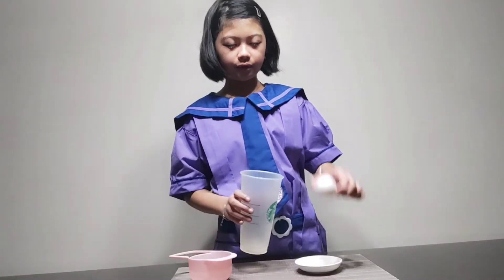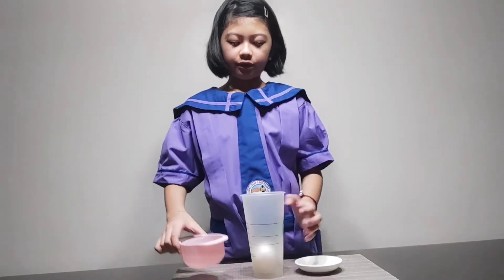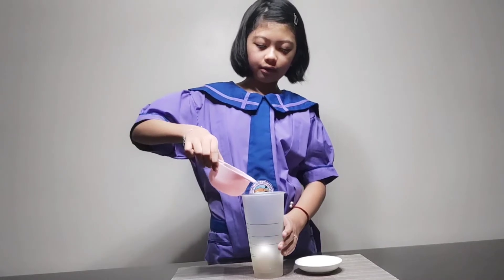First, we will put the egg inside the cup. Next, we will put the cup of vinegar in the cup.